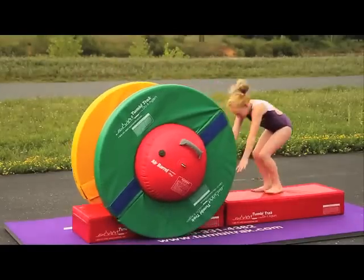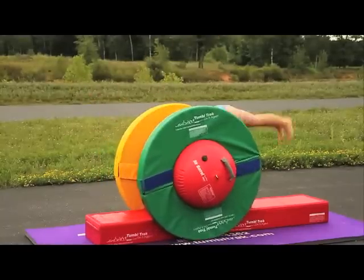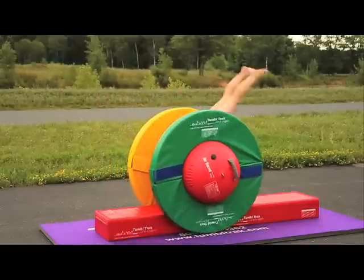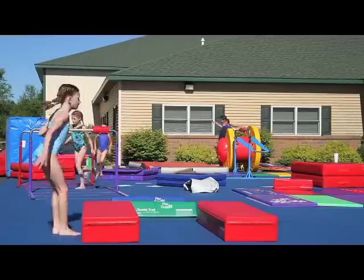It can be used for learning back handsprings, front handsprings, round-offs, and much more. Because the air barrel is bouncy, the Orbiter is friendly and more drills can be done.